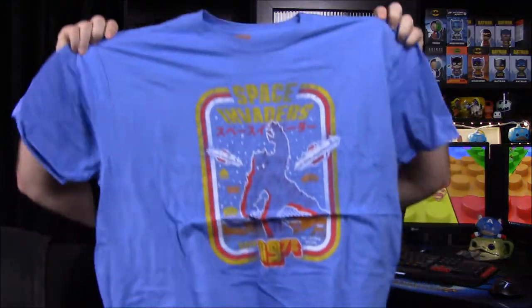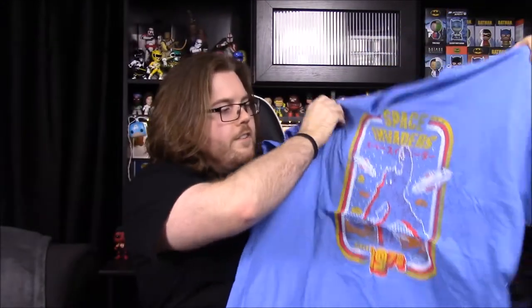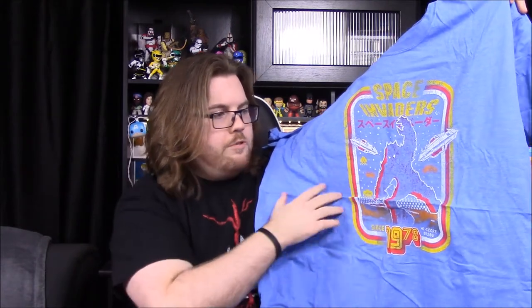We'll start with this shirt first, and it is a Space Invaders shirt. I don't know much about Space Invaders — I obviously know the game — and it has 1978 on it with all the game graphics. There's some Japanese writing on there, and there's some monster that I have absolutely no clue what it is.